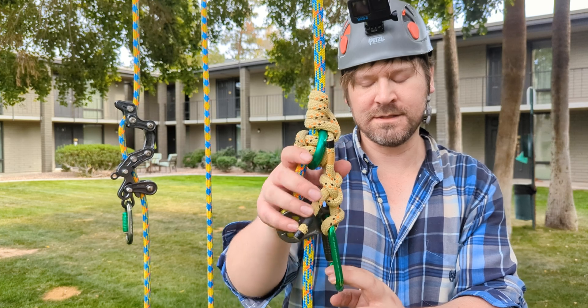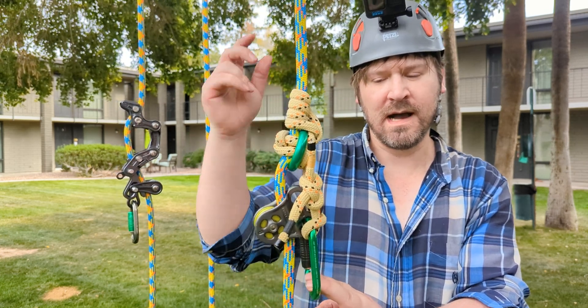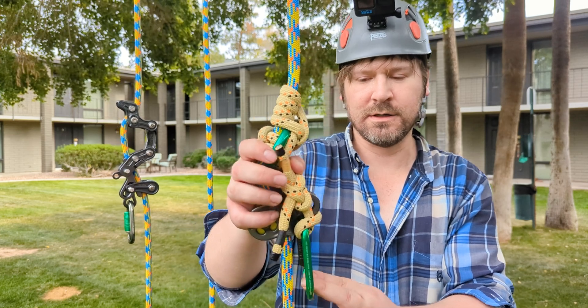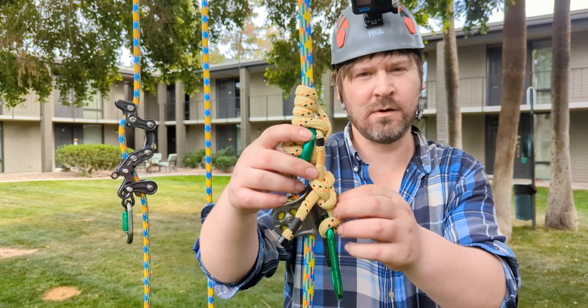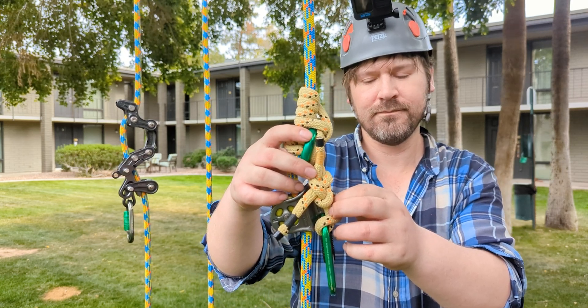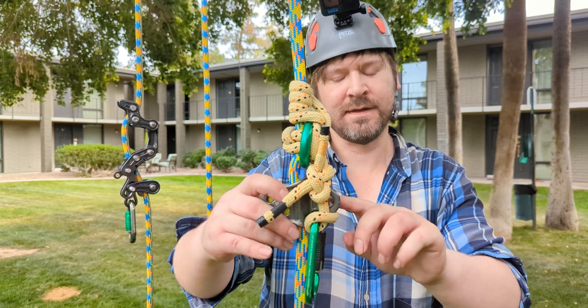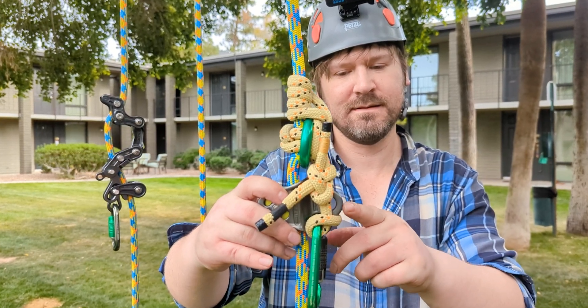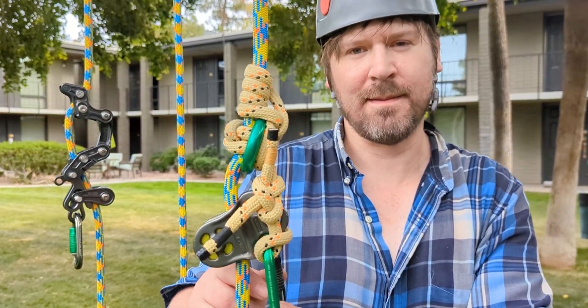Also, if you were to be rope walking up your line into the canopy, you could connect your chest ascender or your neck tether — I use a neck tether — with an accessory carabiner to this hole here, just like you would with a rope wrench setup.